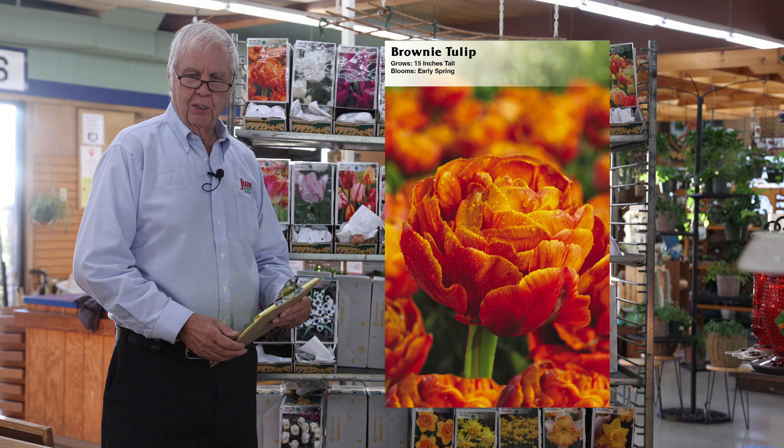The emperor tulips have very large petals and they're the second ones that bloom — they probably have the biggest blossoms of any of the tulips. They're also good for forcing and for perennializing. Some bulbs do better for perennializing than others.